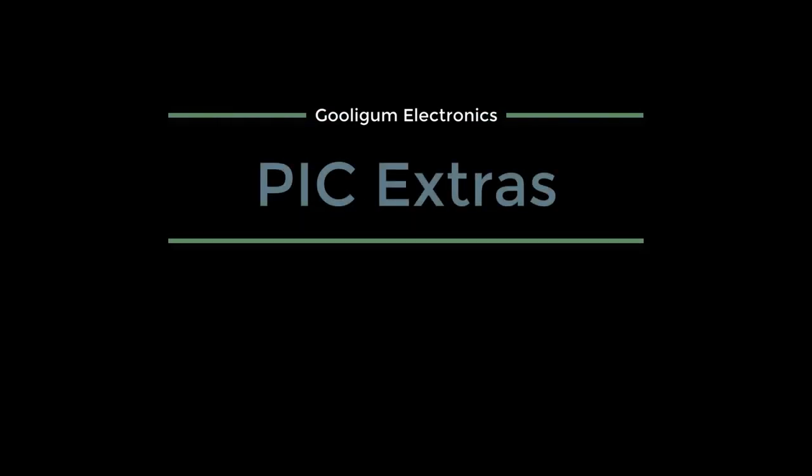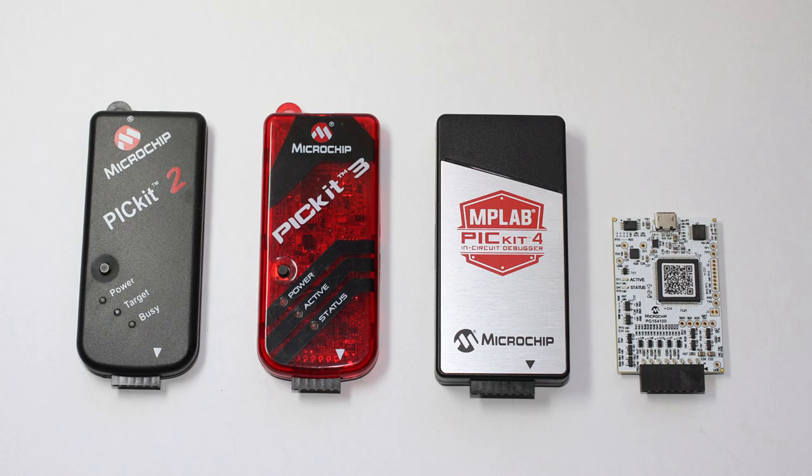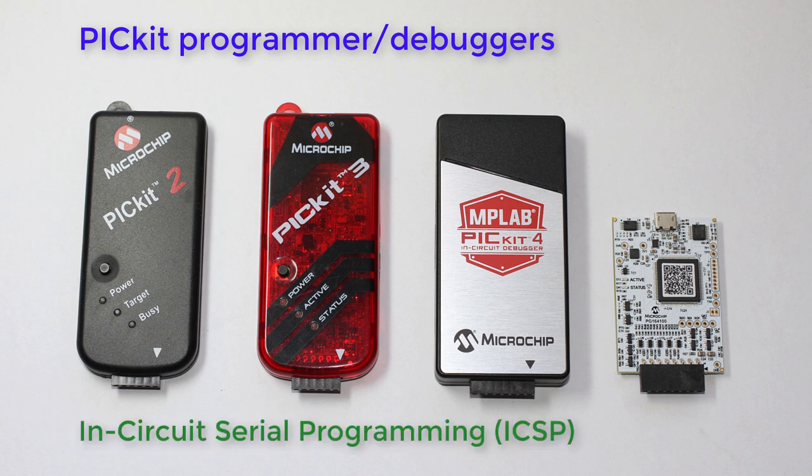Hi, and welcome to the Google Electronics PICkit Extra Series, covering topics that sit outside the PICkit Tutorials. In this video, we'll take a look at Microchip's new PICkit 4 and Snap programmer debuggers. Since I first started making the baseline and midrange PICkit Tutorials, Microchip have introduced a few new PIC programmers. The PICkit series are low-cost programmers that can also be used as debuggers, intended mainly for the hobby or maker market. They're designed to connect to the PIC while it's still in the target circuit, using a protocol called In-Circuit Serial Programming, or ICSP.